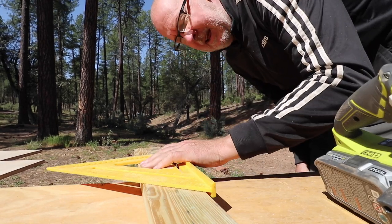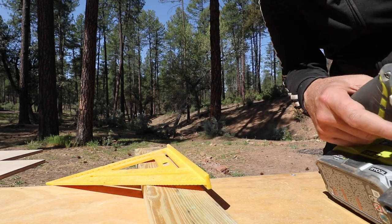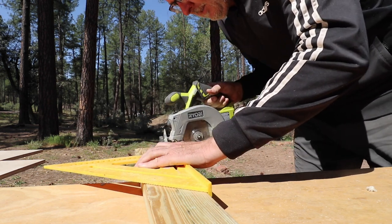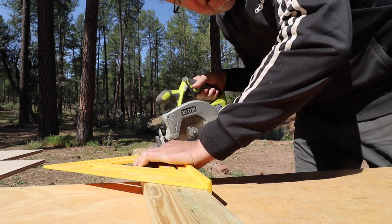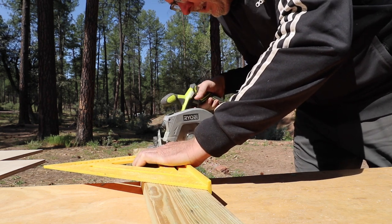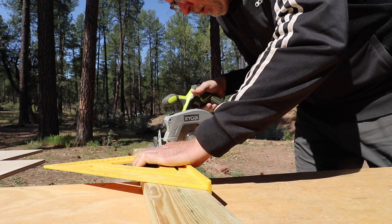One of the tricks I learned in my last build is using a speed square to get straight cuts on smaller items. You can put your speed square like this on your board and then line up your saw where it needs to go. And then when you cut it, it'll cut along this edge and it'll be a perfect straight cut — at least in theory, and I would say 99% of the time for any cut shorter than a foot it's perfect.